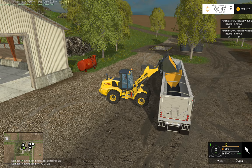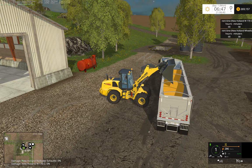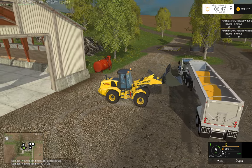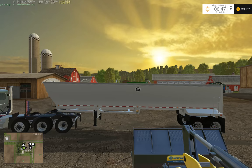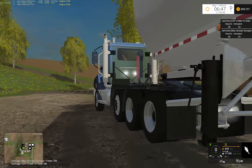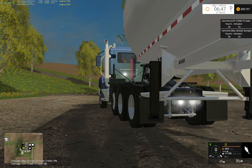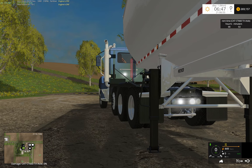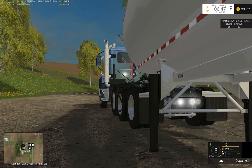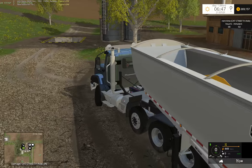And then obviously you can dump your grain back in. I also have the jacks — that's all animated, it folds back down. I think that's pretty cool.